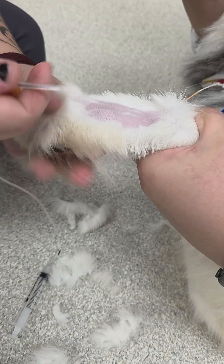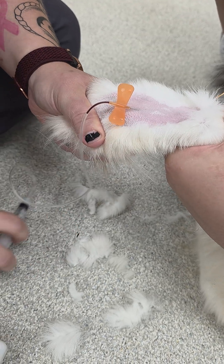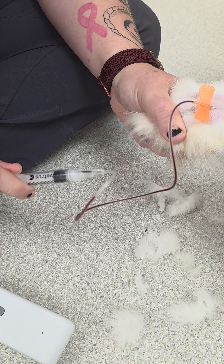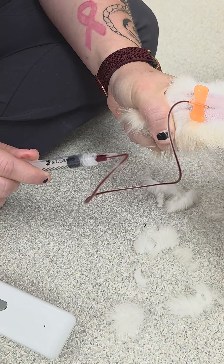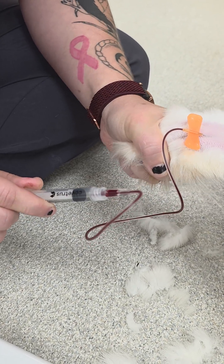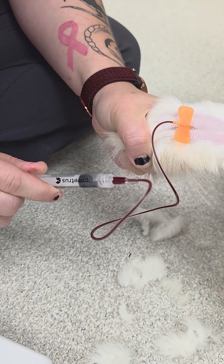So for here, you'll use a butterfly and just go into the vein and pull your blood. If blood flow is slow — which this is, like I said, last resort — then you'll have to pump the paw to get it to flow. But that's it. That's all your last vein that you can draw from.